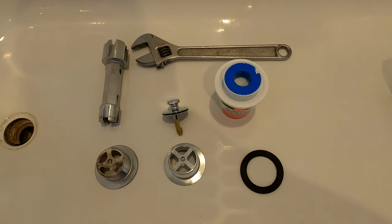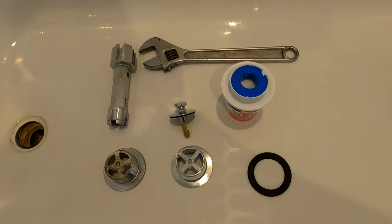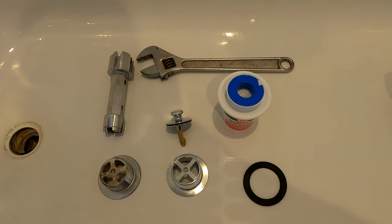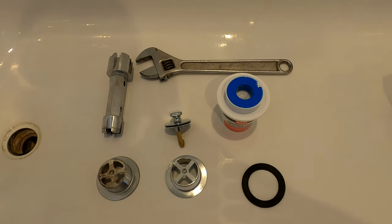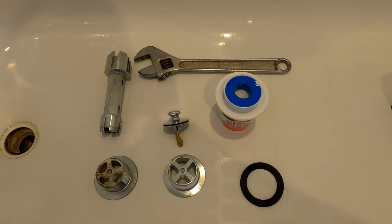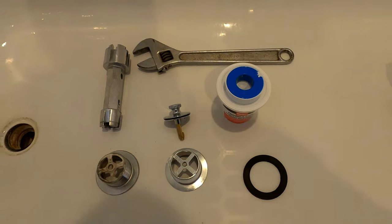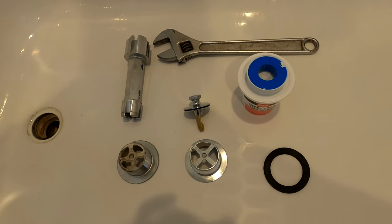This is a super easy project and something that anyone can do. An open-ended wrench or adjustable wrench will do the trick along with the tool, plumber's putty, and Teflon tape. So we'll get this done and I'll take a quick look back.